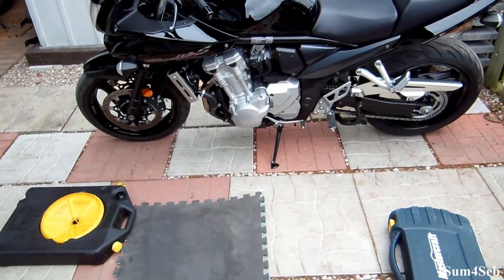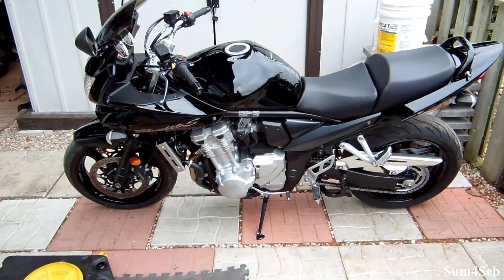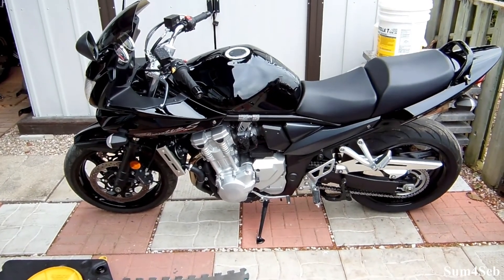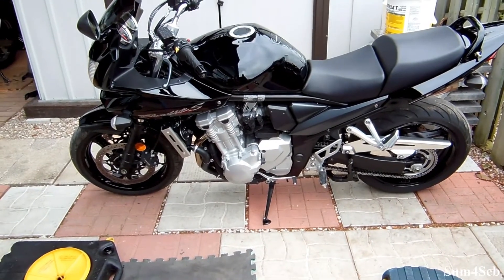Hi everyone, welcome back. Just a quick video today — as the previous video stated, I'm selling the bandit. I've already washed it, waxed it, polished it, and done the chain. I'm about to do an oil change so that the new owner gets pretty much a brand new bike.